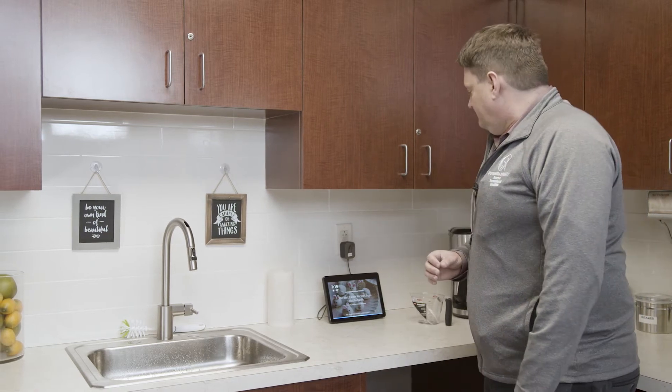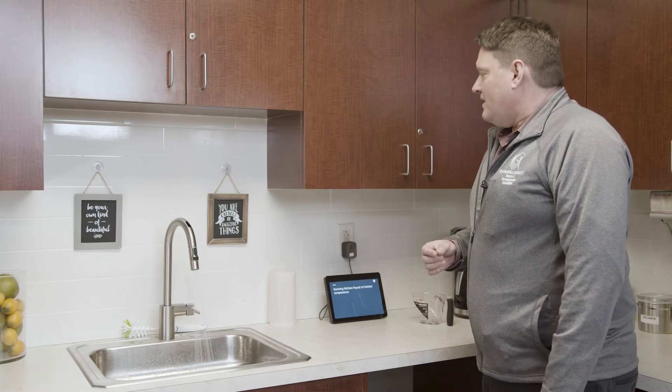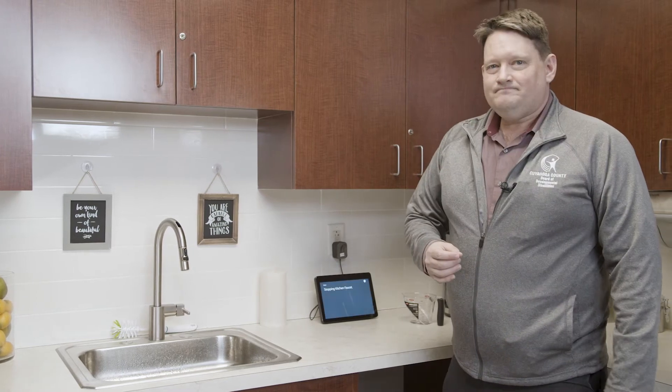Alexa, ask Moen to turn on hot water. Run your kitchen faucet to the hottest temperature. Alexa, ask Moen to stop water. Stop kitchen faucet.